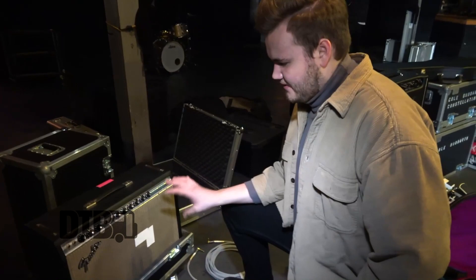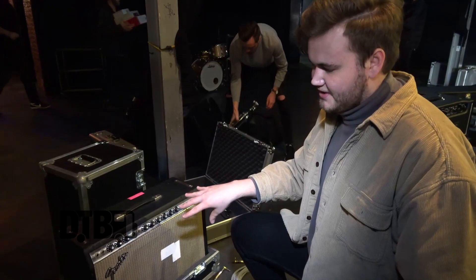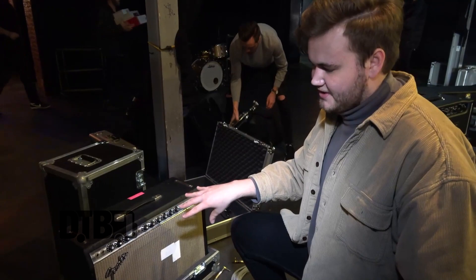Before this amp, I was playing a Matchless Clubman, which is an AC-style amp — it's got 12AX7s and an EF86 in the preamp, so it's super bright and punchy. But my lead guitar player Cole is playing a similar style amp, so I wanted to switch it up and go vintage. The Fender has this super round, fat tone. I play mostly rhythm guitar, so it works really well and complements the other guitar in the band super nicely.